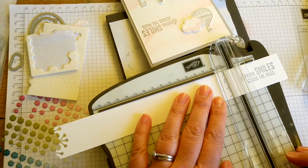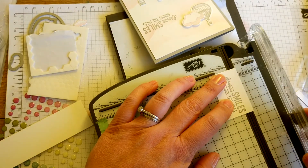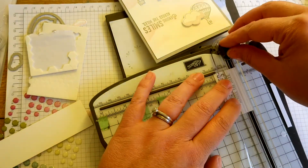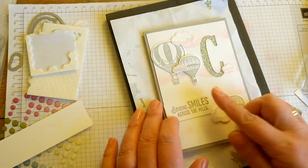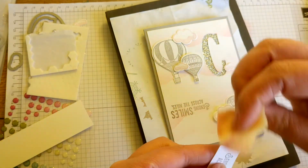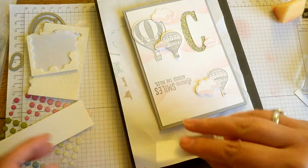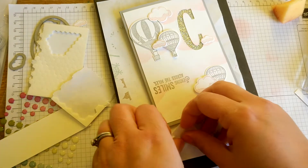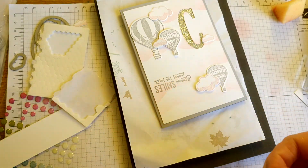I'm just going to quickly trim that down. My short video is getting longer and longer! I'm just going to go in with my Pink Pirouette sponge — use that leftover ink on my sponge to sponge up that sentiment. To make a feature of it, let's put some dimensionals on that. Who would ever know — apart from all you lot watching! These things happen; this is real life crafting. We try not to take out the bloopers — we leave them in.